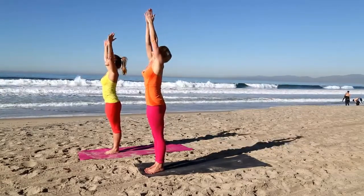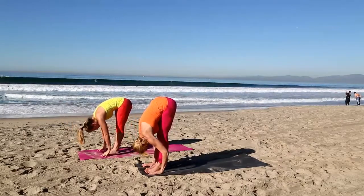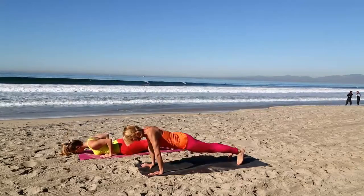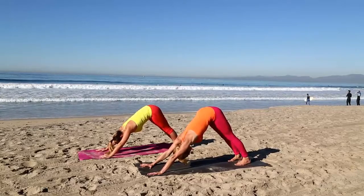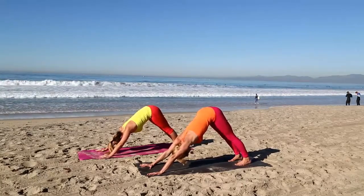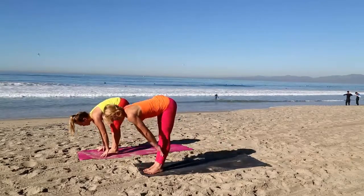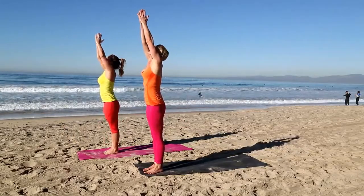Inhale, arms sweep up. Exhale fold. Inhale flat back, exhale fold. Plant your hands, back to plank — top of a push-up. Take your version of Chaturanga, half a push-up, and inhale into cobra. Exhale back to down dog. Deep inhales and exhales here. Try to relax your jaw, relax your head. Press into that meaty part between the thumb and forefinger to help alleviate pressure from your wrists. Continue to wrap your biceps and triceps down towards the mat. Inhale, look forward. Bring the left foot forward — just evening out lunges on each side — and the right foot forward. Inhale flat back, exhale fold. Inhale, arms sweep out to the side, palms touch, exhale hands to heart.